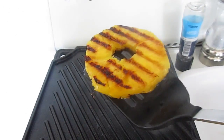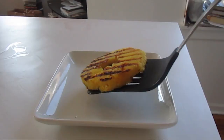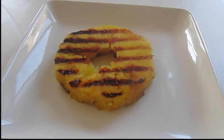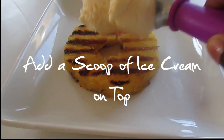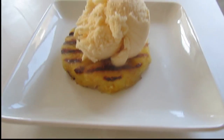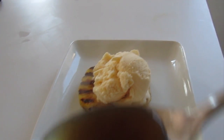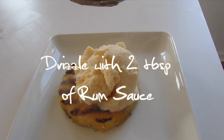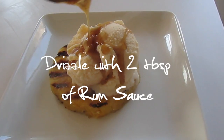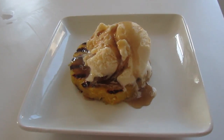Place 1 piece of pineapple on a dessert plate. Top it off with a scoop of vanilla ice cream. Drizzle with 2 teaspoons of rum sauce.